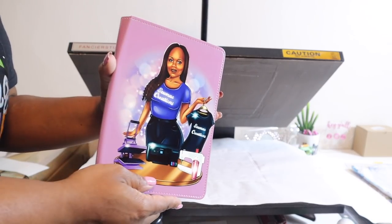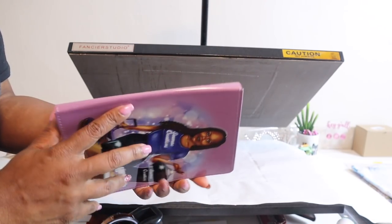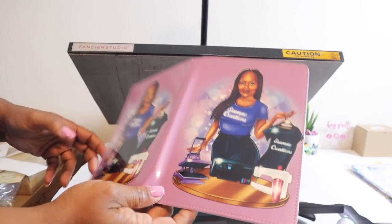Alright y'all, and this is what we have — it actually turned out really nicely. Look at the spine, the colors are nice and even. That makes me really happy.